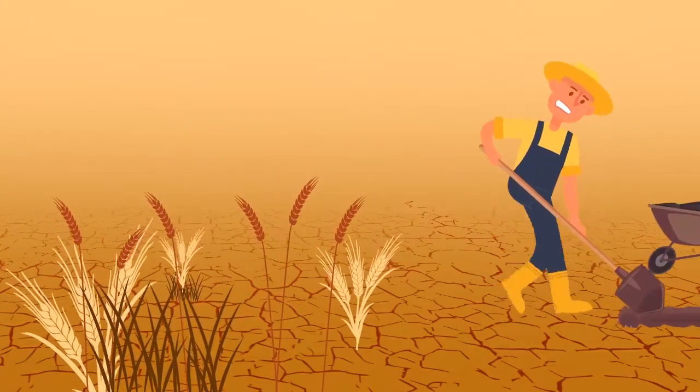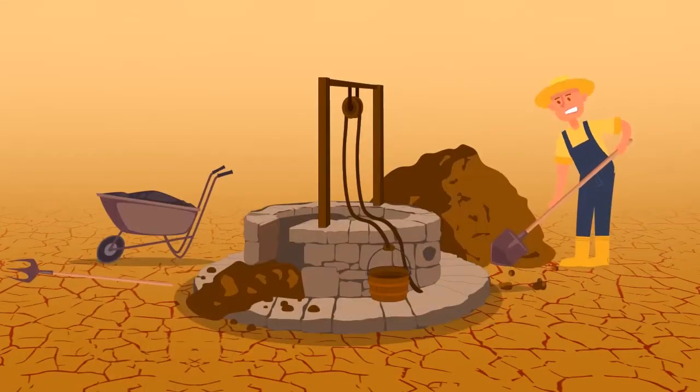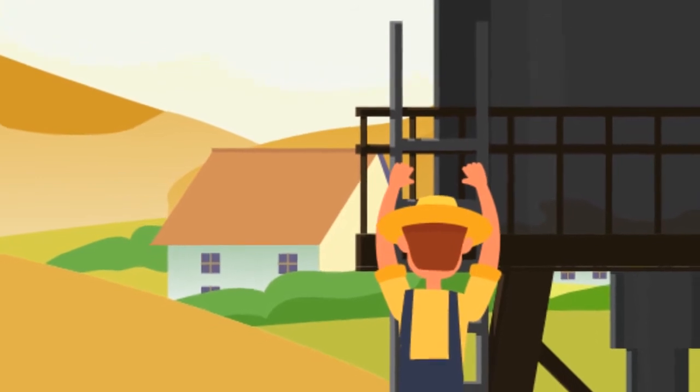Farmers use many techniques to maintain moisture in their crops, but many solutions for irrigation tend to be costly and not efficient to take advantage of soil nutrients or fertilizers used.